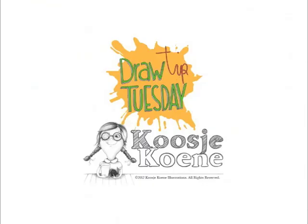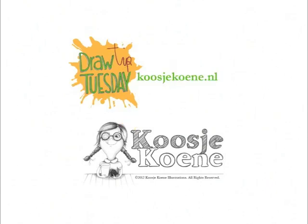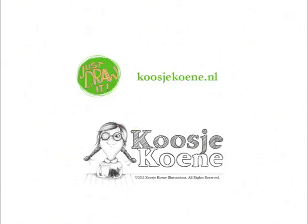Thank you for watching this video! If you like this and want to learn more, go to my website koosjekoene.nl.